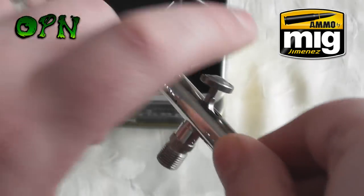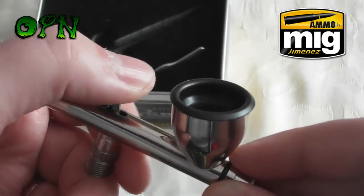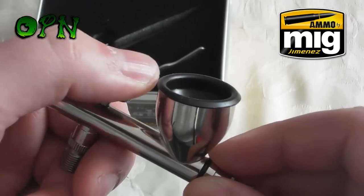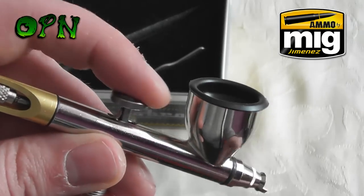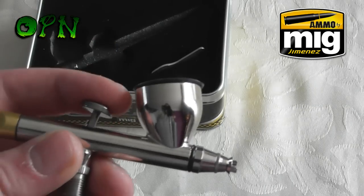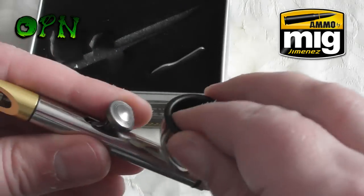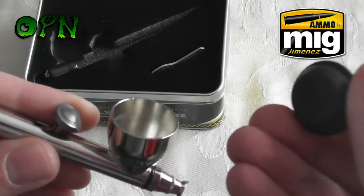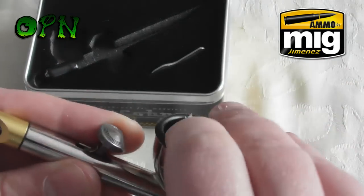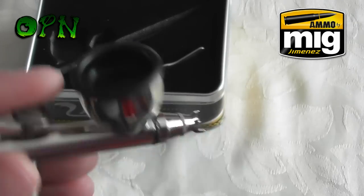I really like the trigger mechanism on this airbrush — it's got really good deep-cut grooves so it's really comfortable for your index finger or your thumb. Some people use their thumb to airbrush, but personally I find it more comfortable with my index finger on my left hand because I'm left-handed. It comes with a rubber airbrush cup lid.